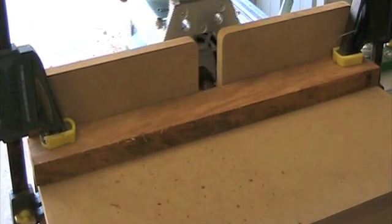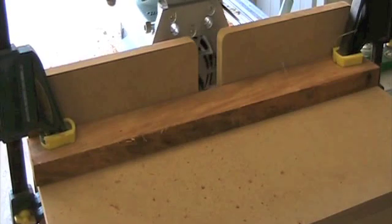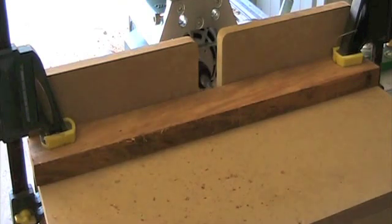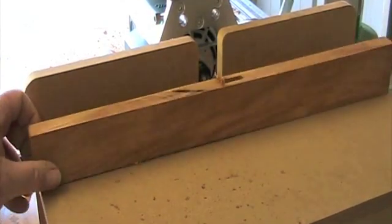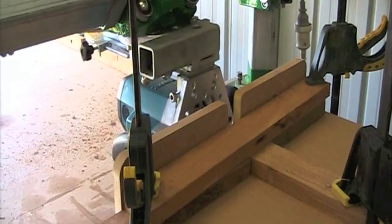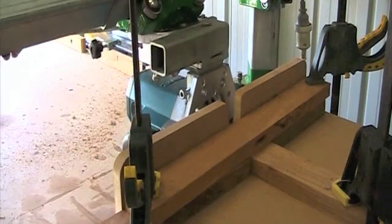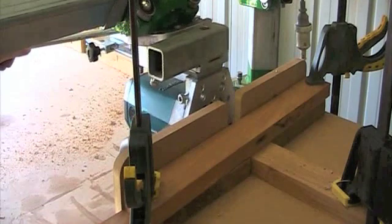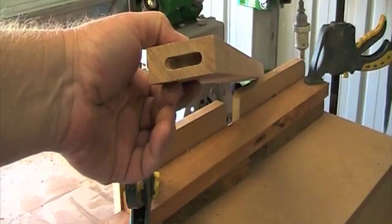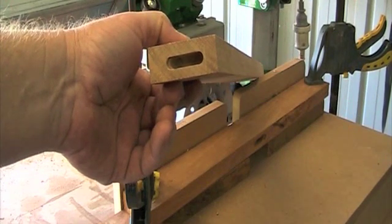This close up shows you the range of movements that would be used for mortising. As you can see, a perfect mortise. This also works on end grain, so it makes it perfect for loose tenon joinery.